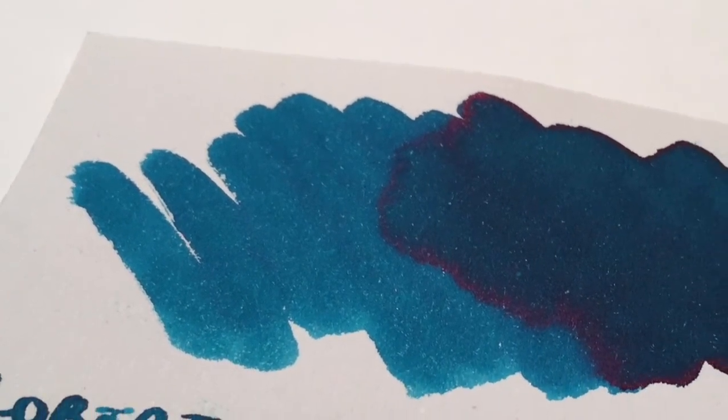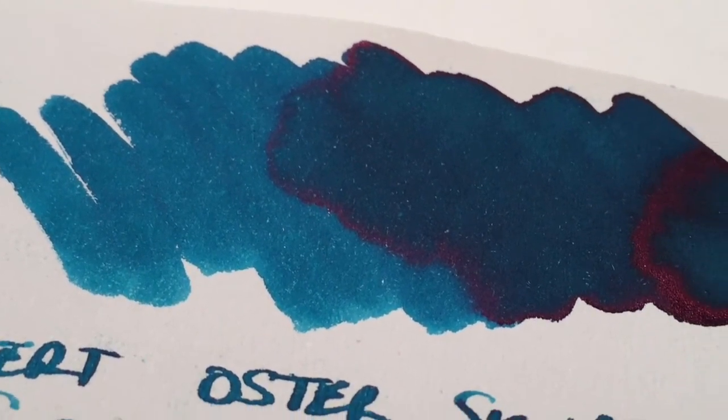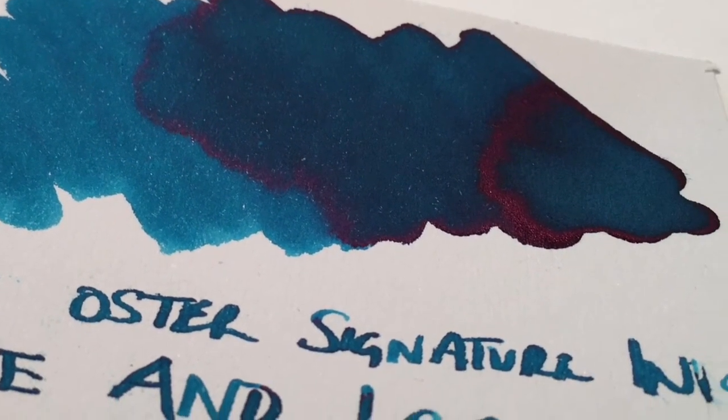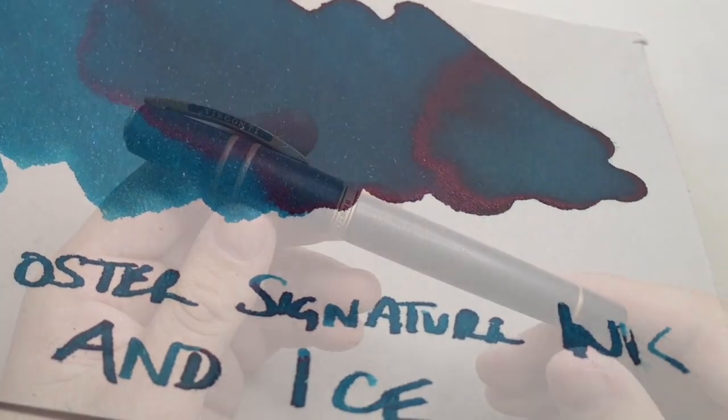I've also reviewed inks from international brands like Mont Blanc, Sailor, Monteverde, Lamy, Octopus Ink, and Backpack Ink, just to name a few, as well as a couple of Australian brands like Blackstone Ink.